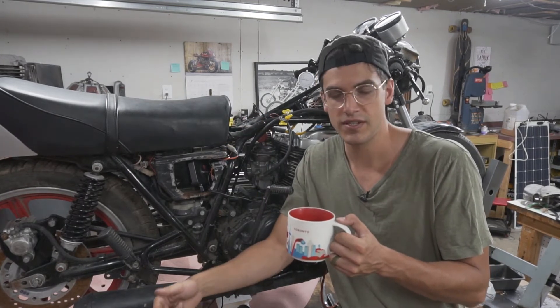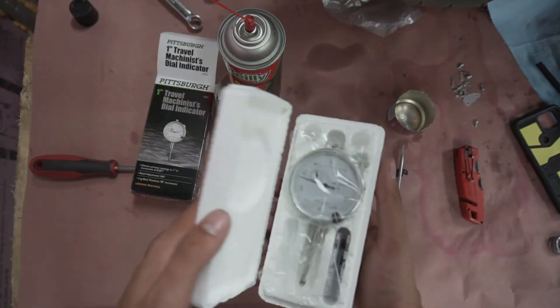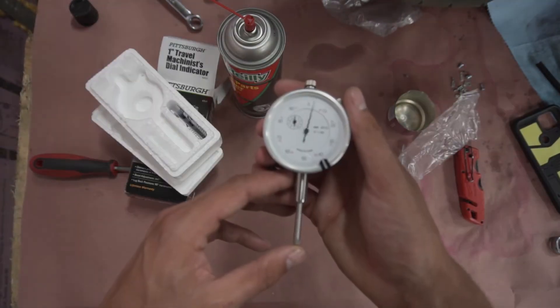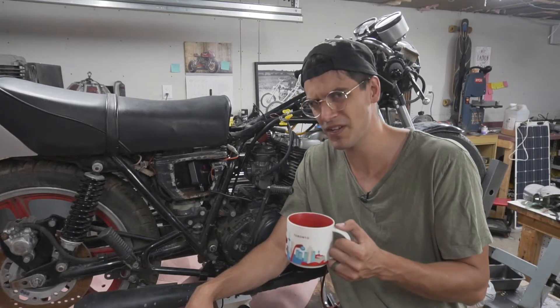So first thing I did was get that dial indicator out. I feel like a legit guy now — like a real YouTube machinist. Not really. I'm a big fan of This Old Tony though, so that inspired me, and I feel maybe that's why I feel legit now.